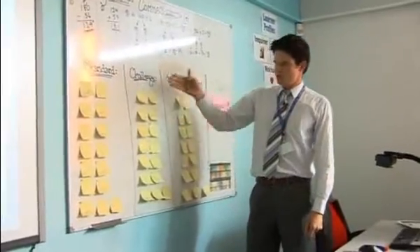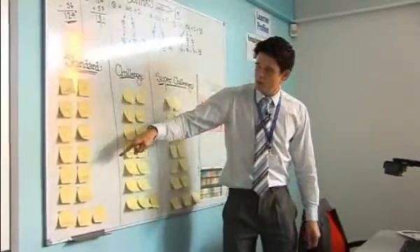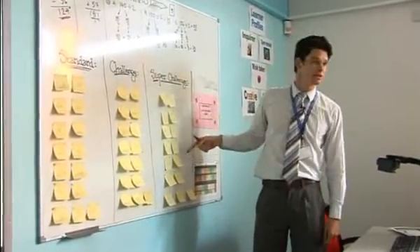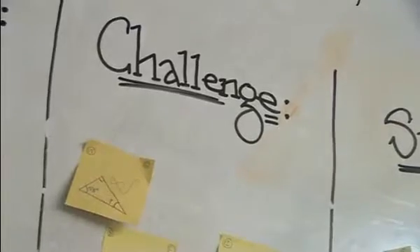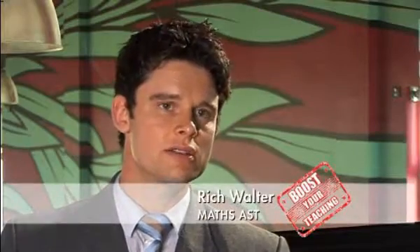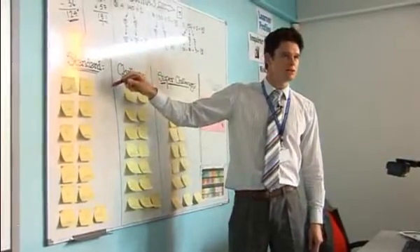We're going to move on to the post-it stickers. They're all pitched at certain levels. You've got your standard questions, your challenge questions, and then if you're really, really good, you've got your super challenge questions as well. The post-it strategy works essentially by putting up a set of differentiated questions — three levels: standard, challenge, super challenge. I want all of you to start off on standard questions.